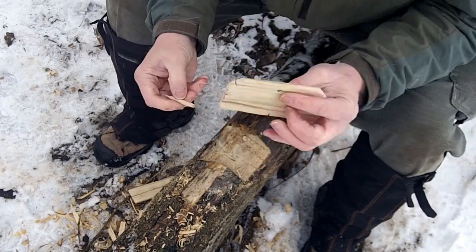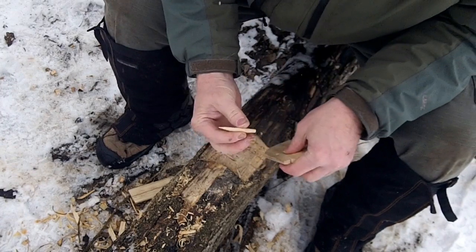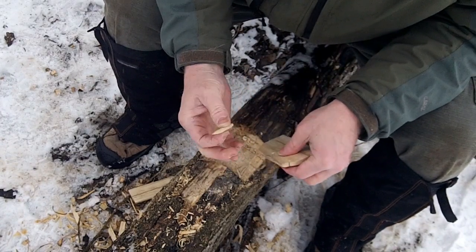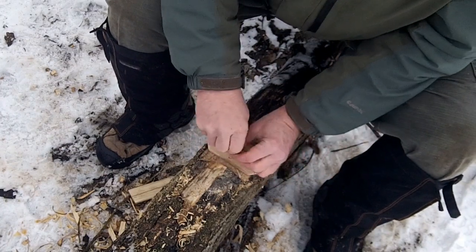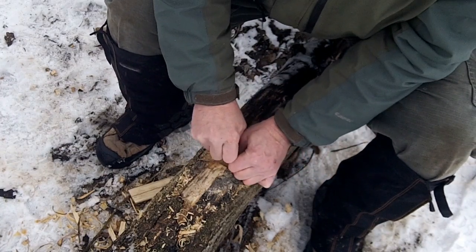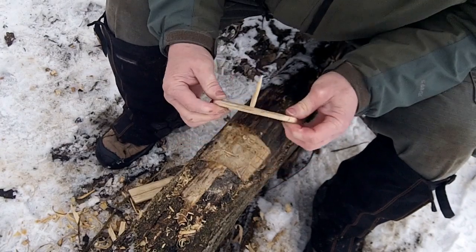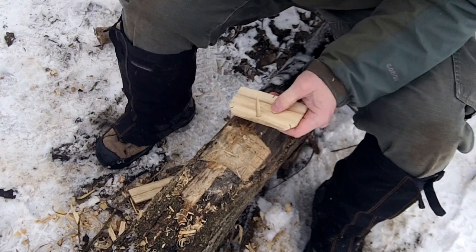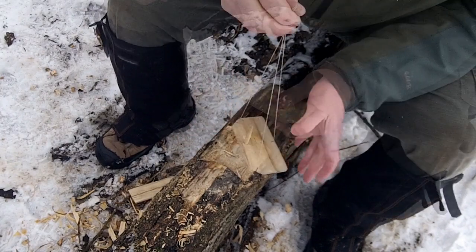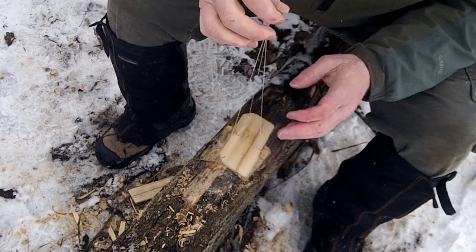There's our plank in our hole, and here's the pointer or the peg that goes in the hole. Let's adjust that a little bit. We might have to adjust for length. Just ready for some sun.